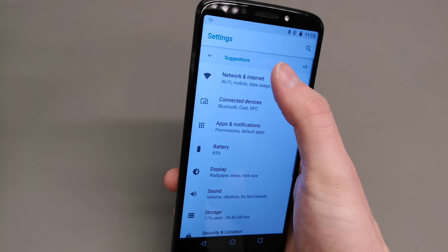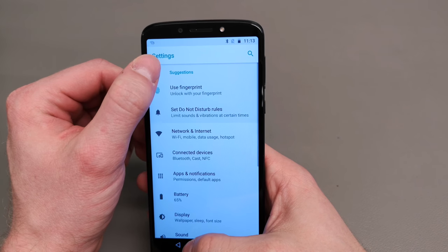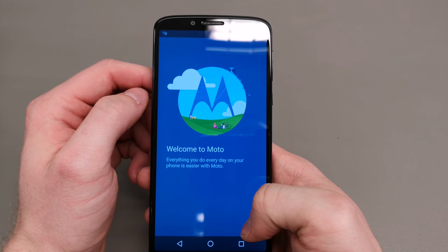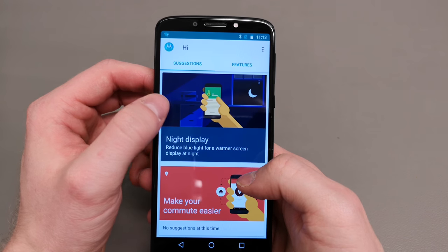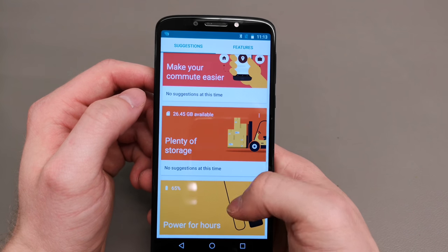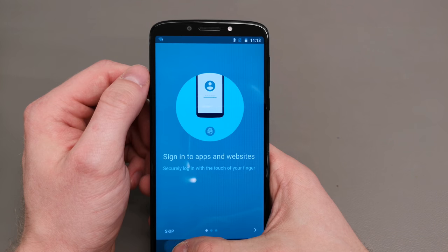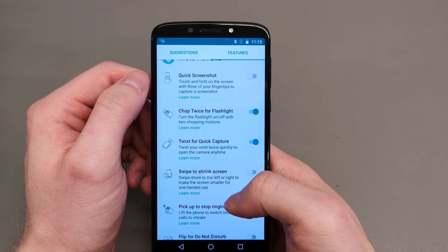In terms of connected devices, you do get Bluetooth and you can also cast from the device, which is always nice considering the price. It's an entry-level price for the Moto G6 family but you do get quite a lot. There's Moto Connect, which gives you additional features — including a night shift mode that removes the blue hue from the display to make your eyes feel less strained.